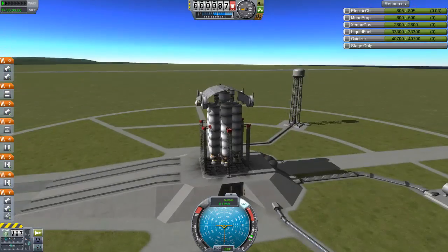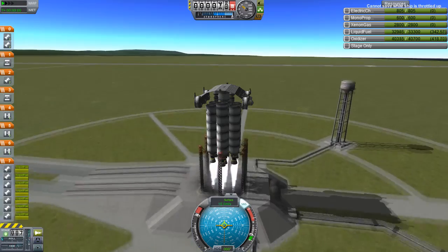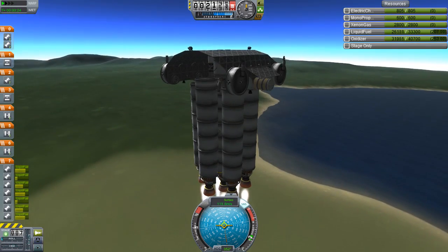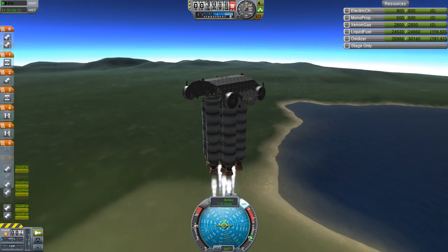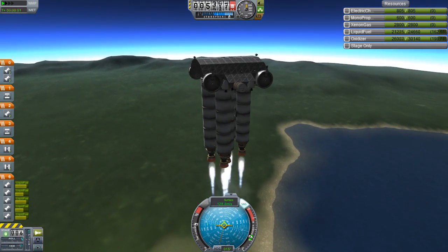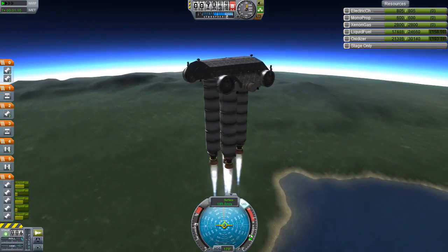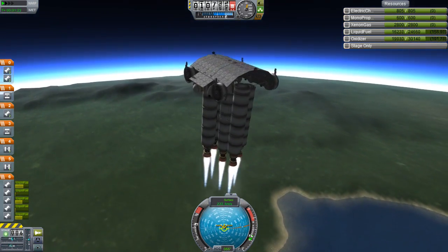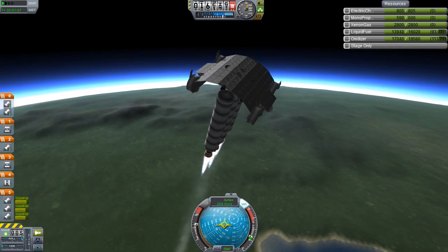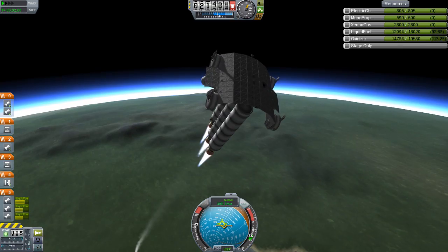If you aren't accustomed to my usual routine to improve stability: it is a good idea to turn off the gimbal of all outside engines, so it's only the inner one that actually has thrust vectoring. Gimbaling is when the engine tilts away from the axis and points in a different direction rather than straight down, in order to turn the ship. Advanced SAS uses it to keep the craft pointing in the correct direction, though most of the time things end up wobbling.